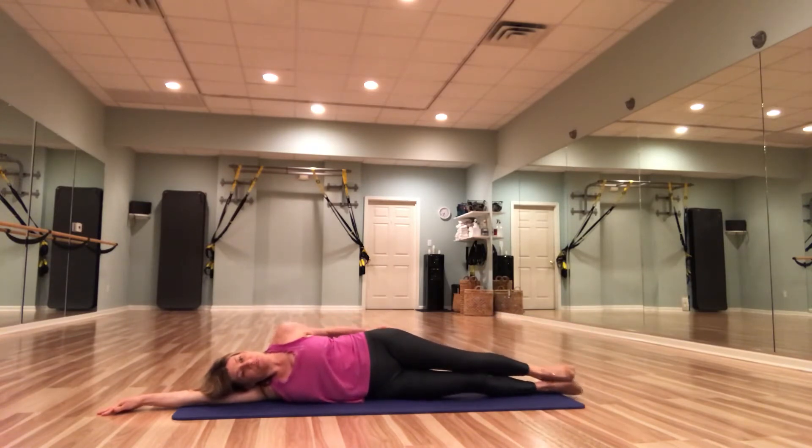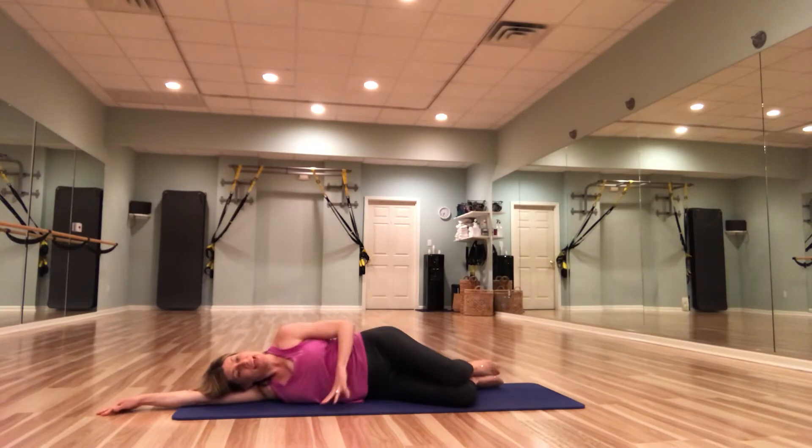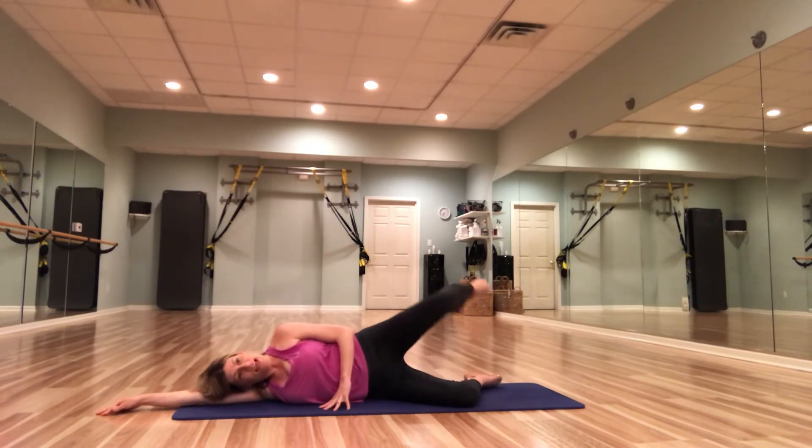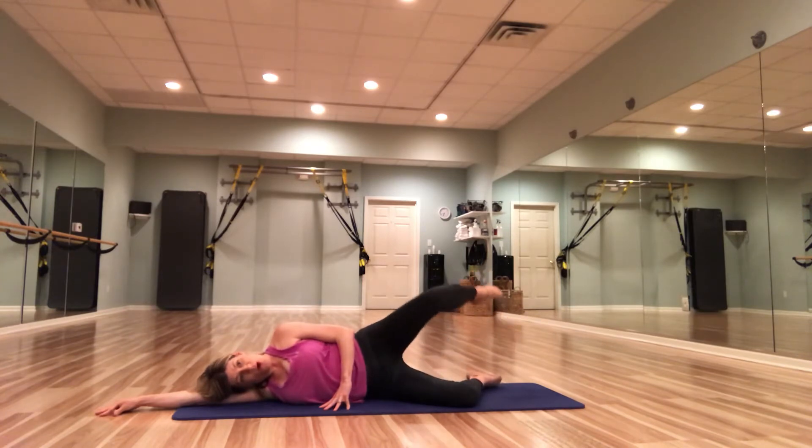Give that booty a little tap. We're going to bend those knees in and bring that left leg up to hip distance. We're just going to lift and lower, keeping it bent, in parallel. Really working those glutes and those abductors. Three, two, one.